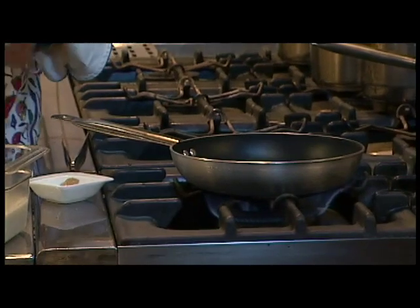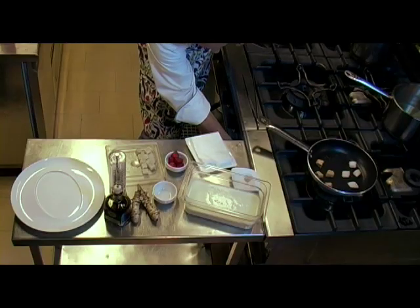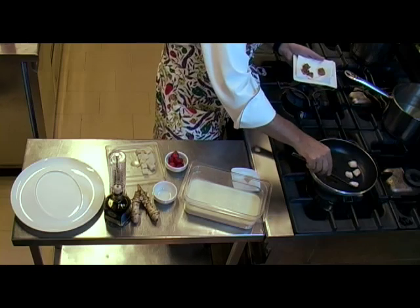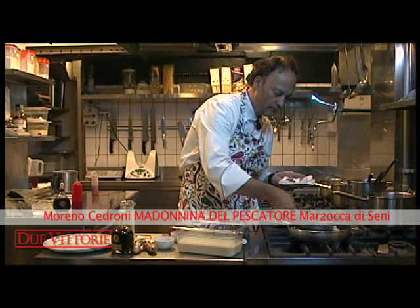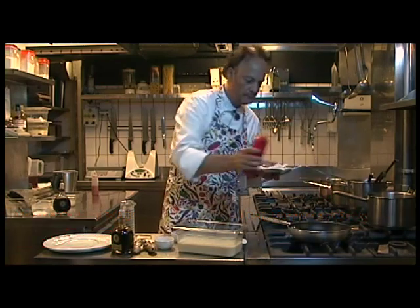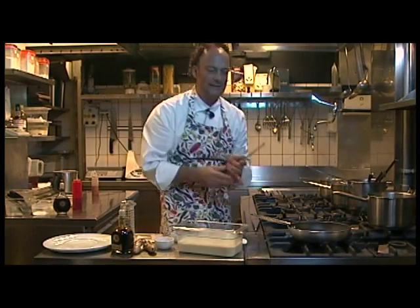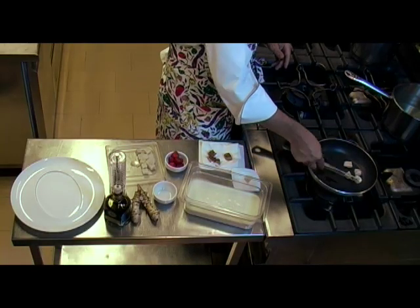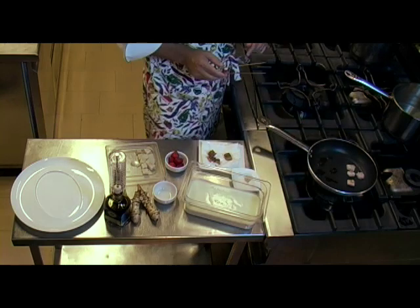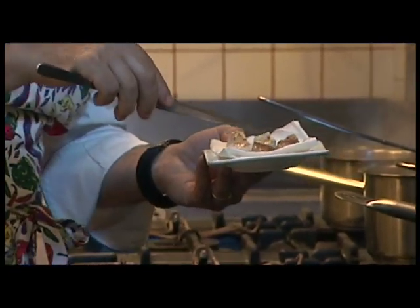The sound has started to become lively. We put in the turbot and wait for the part that touches the pan to caramelize. The flame must always be medium, not too high. The liver is already ready; the turbo will need a few more minutes, with a few drops of oil on top. To see if it's ready, you can insert a fork into it, and if it goes through, it means it's ready. Now it's caramelizing. When the fish is perfectly cooked, it begins to flake — and the fish is ready.